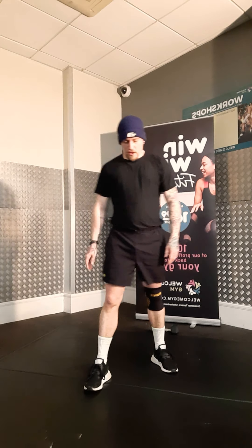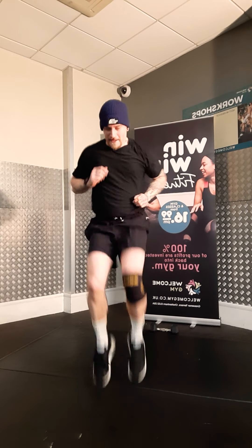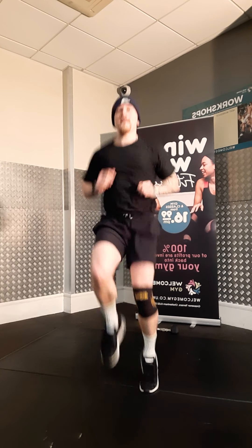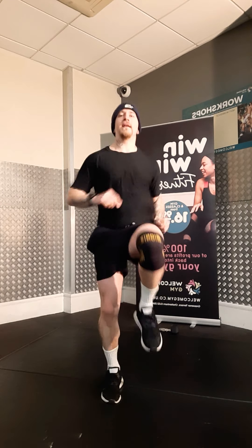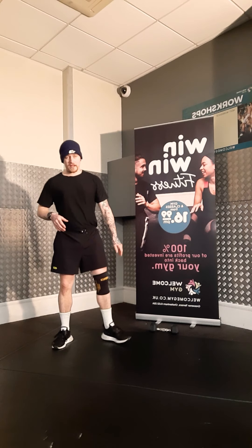High knees. Three, two, one. Get those knees up. This is about it. Three, two, one. Catch your breath. Inchworm press out. Three, two, one. Last one.